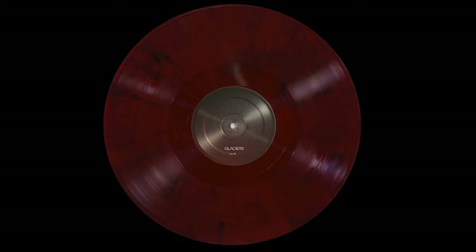This Glaciers album — I believe this one was out of 100, there's only 100 of this color pressed. Really nice album, but the vinyl is kind of a dark red and just this gorgeous red when you shine light through it. Very cool looking.